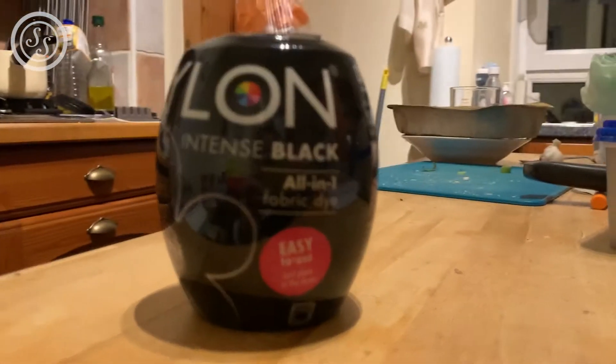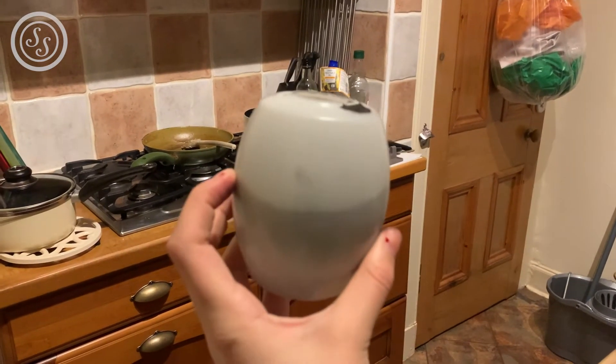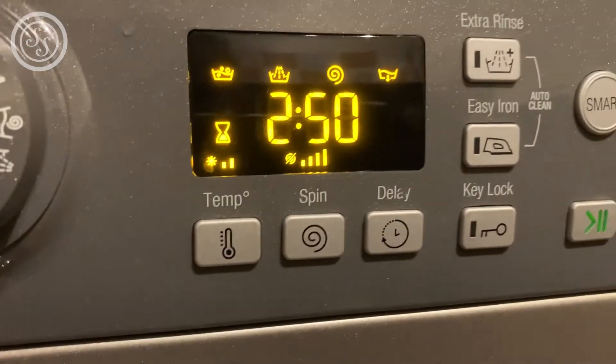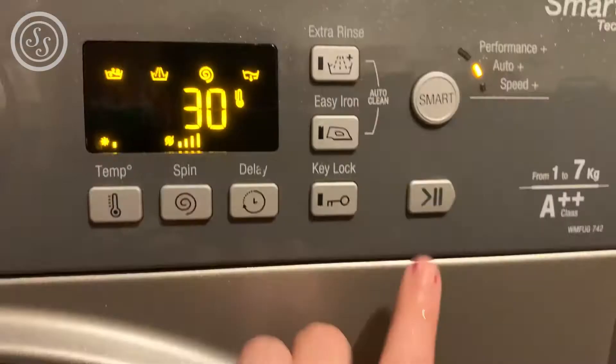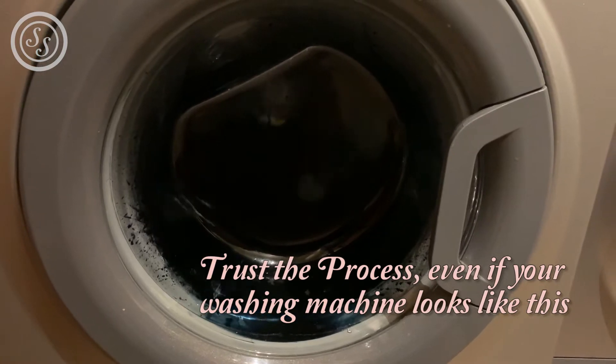I feel like I'm overcomplicating this but it was so easy to do. Basically follow the instructions on the pack, you peel off all the packaging, put the dye in the washing machine with the things you want dyed, then put it on a full cotton cycle. My full cotton cycle took about two hours, so quite a task. Then you put it on for a wash again to make sure all the dye is out, and then you have these brand new looking black clothes.